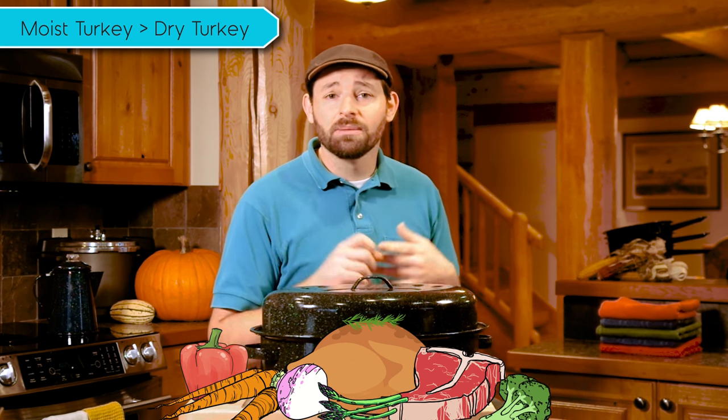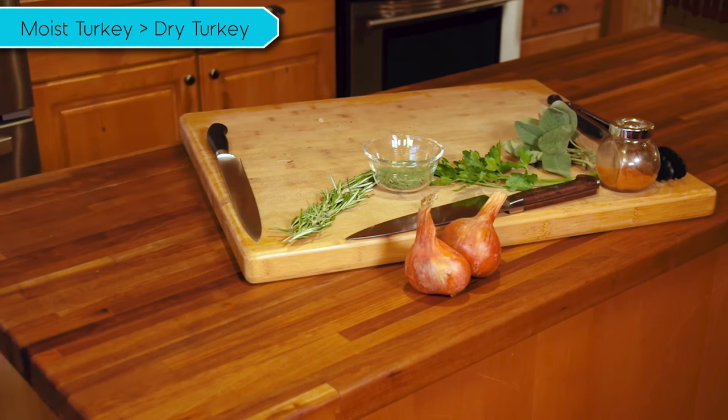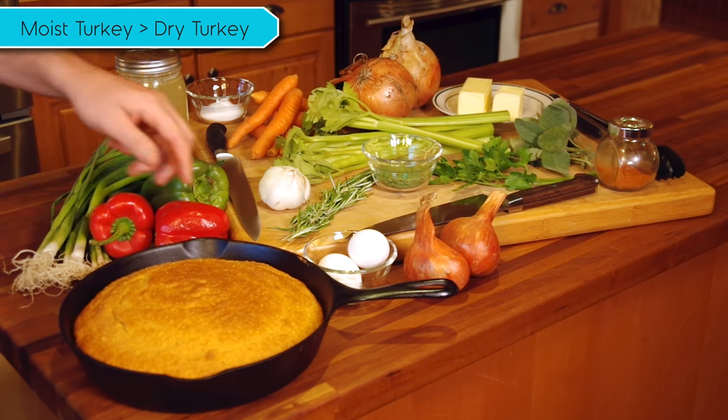These pans are great for cooking chicken, turkey, roasts, vegetables, but today we're going to show you how to turn these ingredients into a full turkey meal. We're not going to go through the recipe step-by-step, but we will have a link to the recipes in the description of this video. Okay, so let's get started.